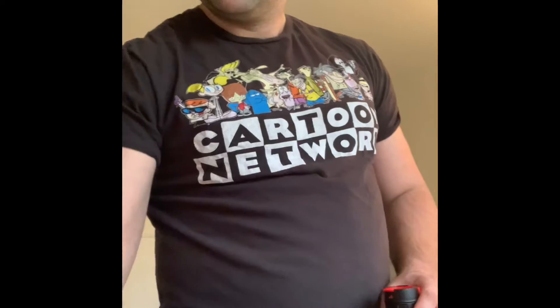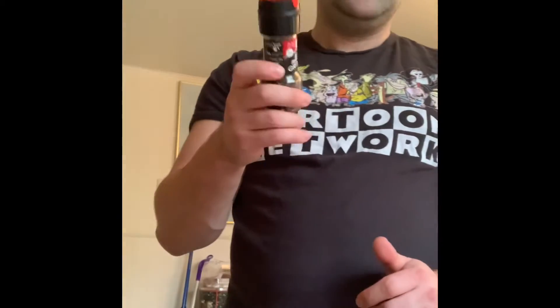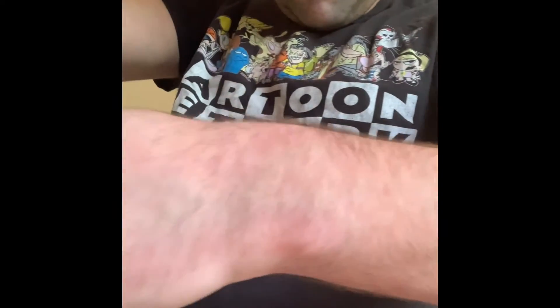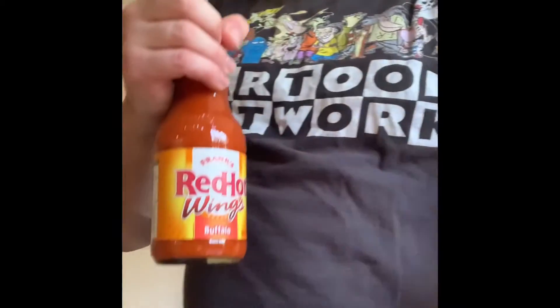So making some nice hot wings here. Starting off with just store-bought chicken wings. First thing I like to do is pepper them lightly with a pepper grinder, so I'm going to give them a little light peppering. All right, they've been lightly peppered.